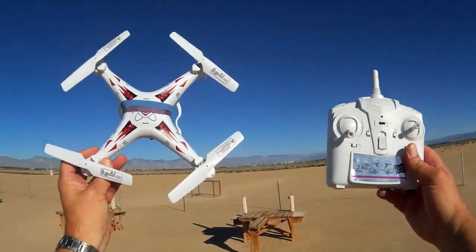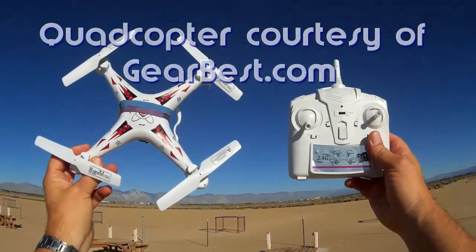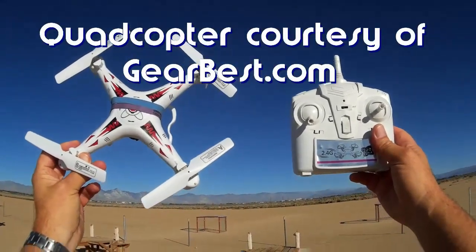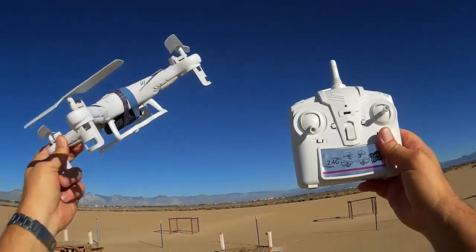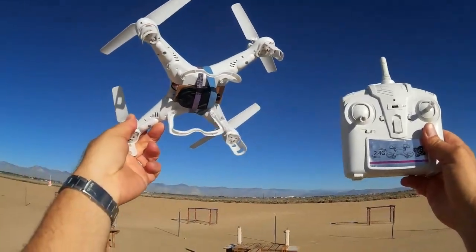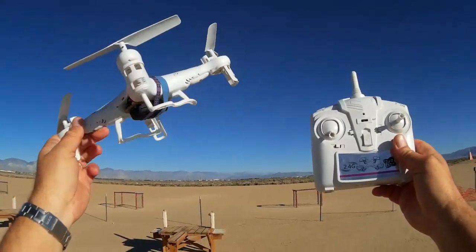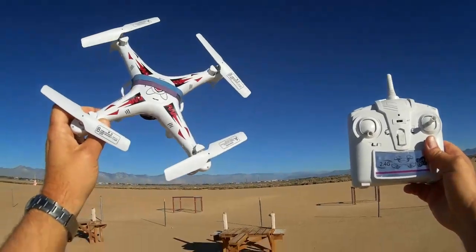Good morning, Quadcopter 101 here. What I've got for you today is a review of the F522, which is a clone of the SYMA X5C. I did a test of this yesterday and was very impressed with the stability — extremely stable flyer, maybe even more stable than the X5C. It was a very smooth flight, which tells me this is probably a very good quadcopter for aerial video.